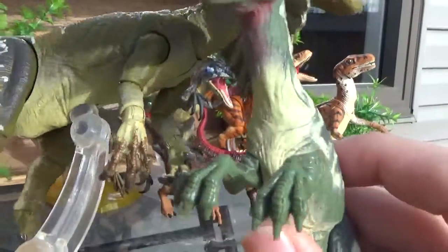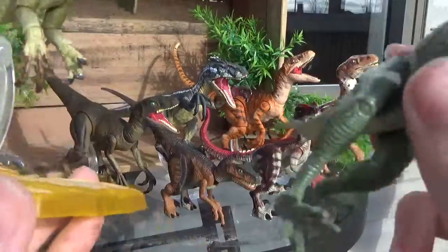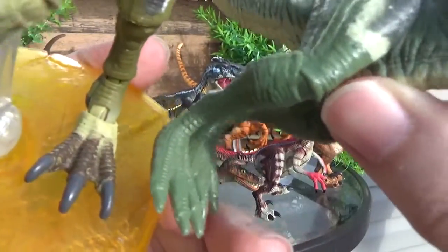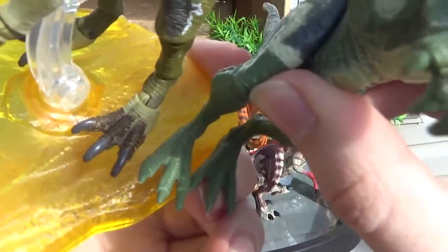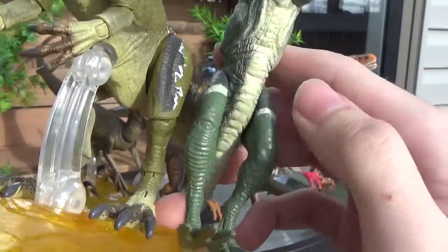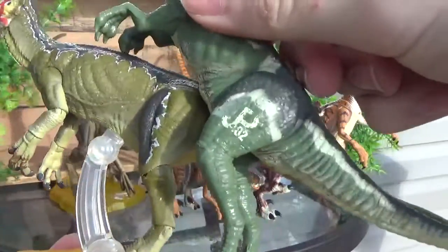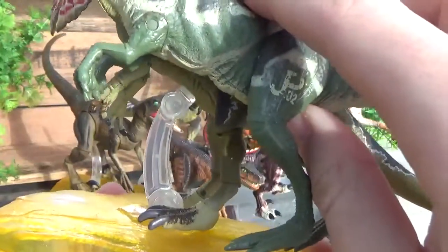Obviously, the Amber Collection one has more detail in the claws — they're not as chunky and they have paint on them. Same with the feet. It's interesting that the feet still have that bird-like scaling pattern to them. The toes are relatively the same length, same with parts of the leg. It seems like the Kenner ones have these beefier calves in comparison — kind of funny — but they're relatively the same shape.